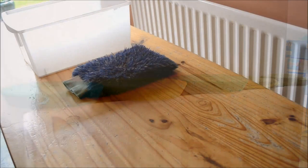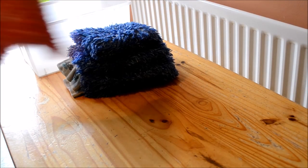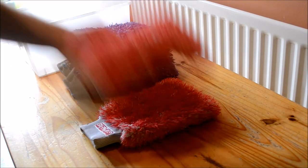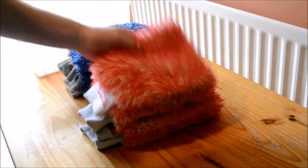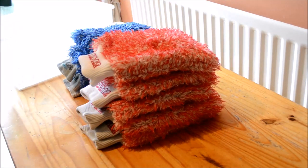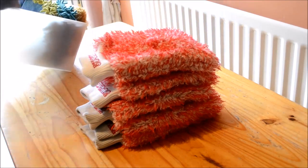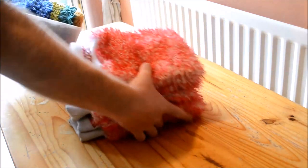Everything now clean and dry, I'll quality check each item and put them into their categories. I try to keep each category together throughout the whole wash process, but it isn't an exact science because they will be quality checked prior to going back into their appropriate categories. Obviously wash mitts and drying towels are kept separate, so I'll check for any bits of debris, and if all is good, fold them up neatly.